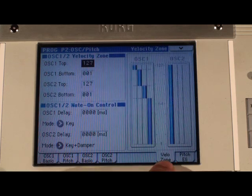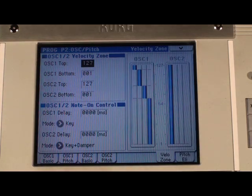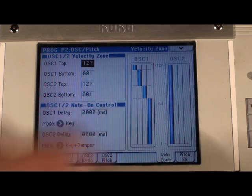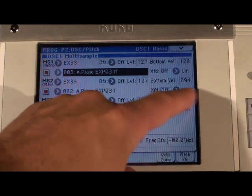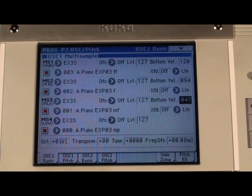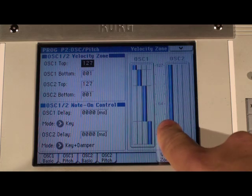If we go over here to the VeloZone tab, we can actually see where all four different layers for the piano string samples are, and you can customize where these all sit. For example, if you want the second layer from the bottom to come in a little sooner, you can go back to the oscillator 1 basic tab and find the mezzo forte sample and decide what the bottom velocity is. A great way to do this is to hold down the enter key and play the velocity that you want it to come in at. Then go back to the velocity zone and you can see the difference.